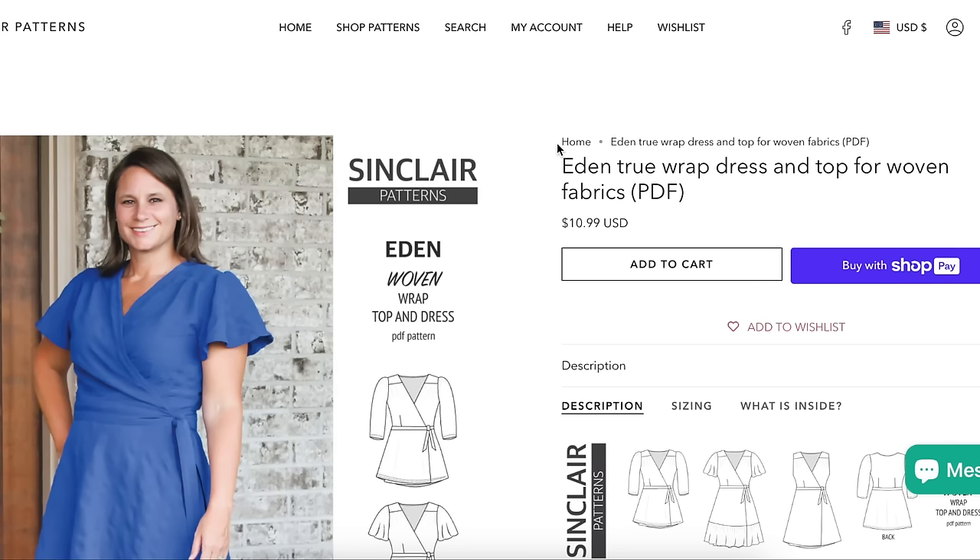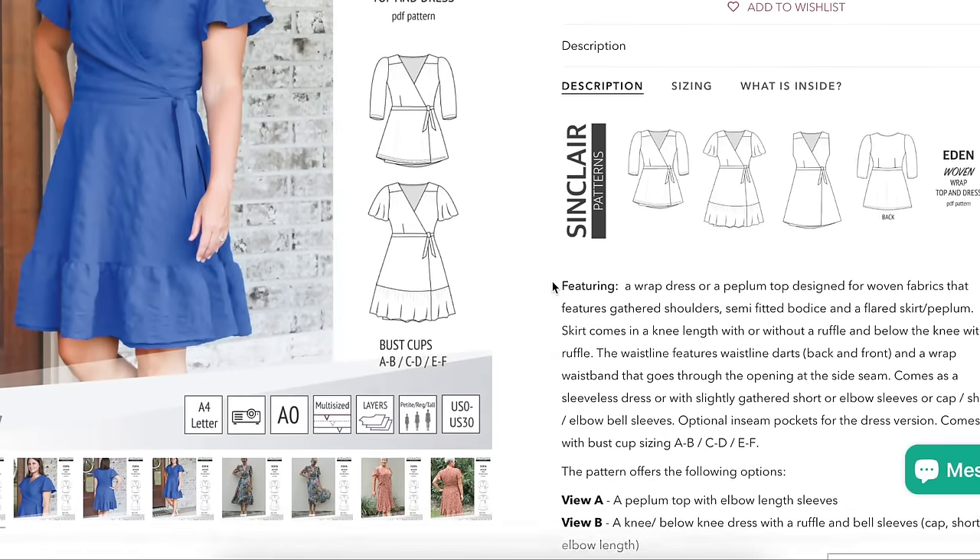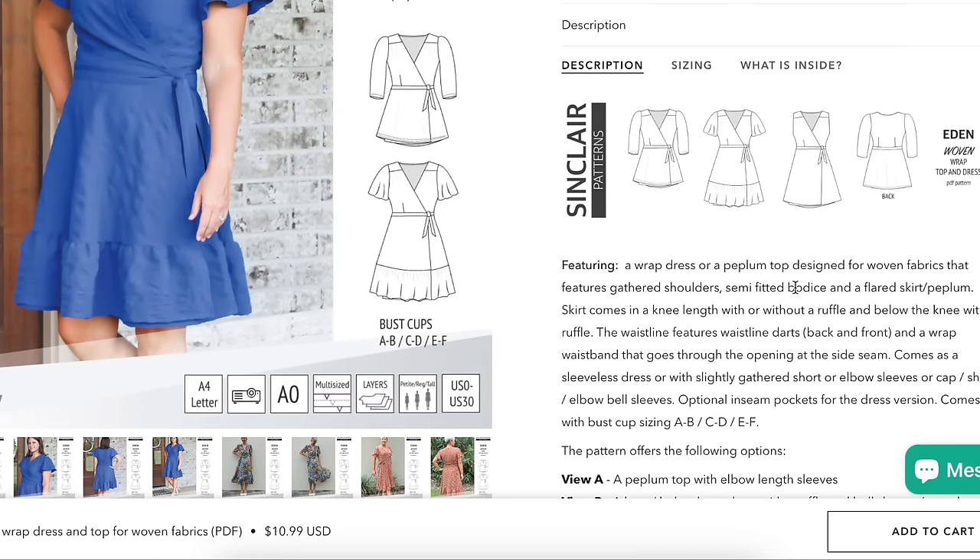Next up we have Sinclair Patterns bringing us the Eden true wrap dress and top for women. True wrap means it's not a faux wrap — this part comes under, ties or a button happens, and then this wraps. If you undo all these things, you're exposed. Woven fabrics, gathered shoulders, semi-fitted bodice, flared or peplum skirt, comes knee length with or without an additional ruffle below the knee. The waistline features darts front and back, and a wrapped waistband that goes through an opening at the side seam.